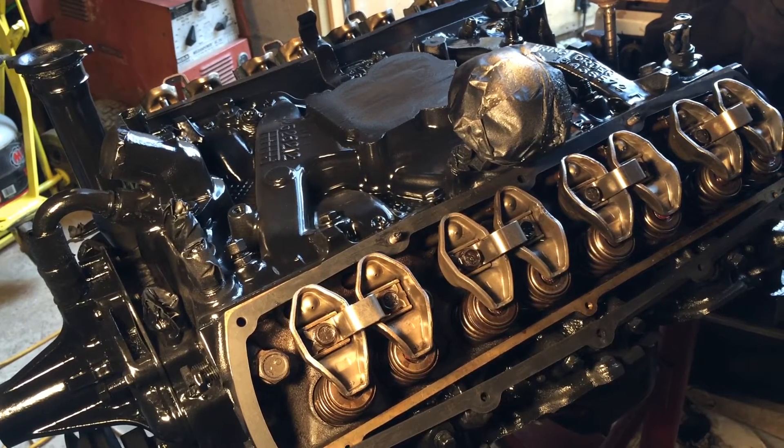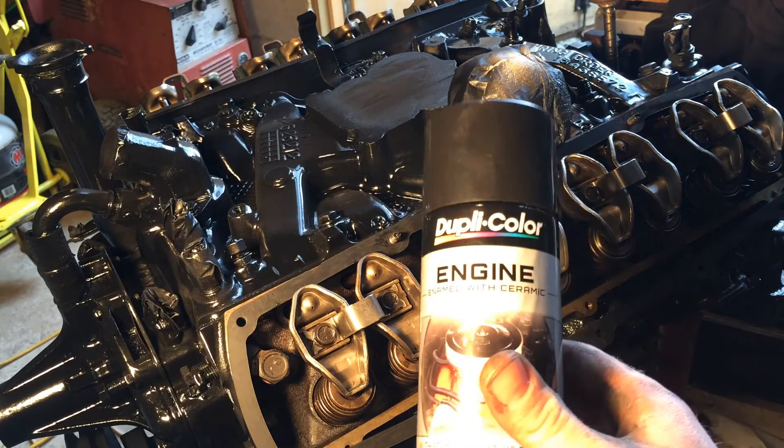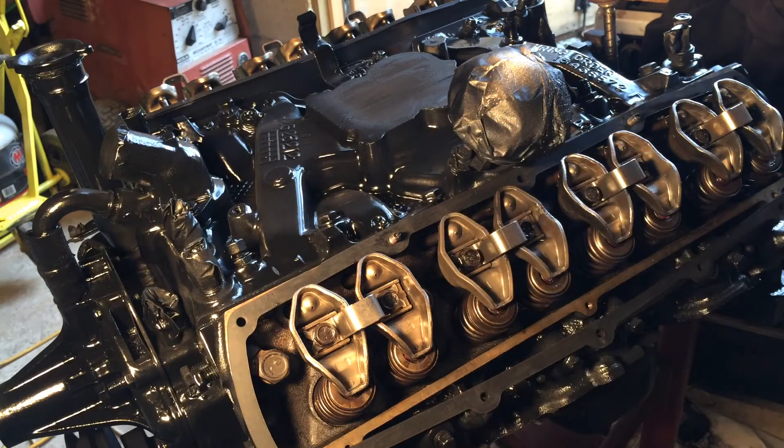Hello everyone. As you can see, I got the engine painted — didn't quite turn out as I had hoped. I used this Dupli-Color engine enamel with ceramic. I don't know if it's because it has that ceramic in it or what, but it's not gloss black like the can says. It's more of a dark silver almost. There are some spots that just look bad, and I'm probably never going to use that paint again.